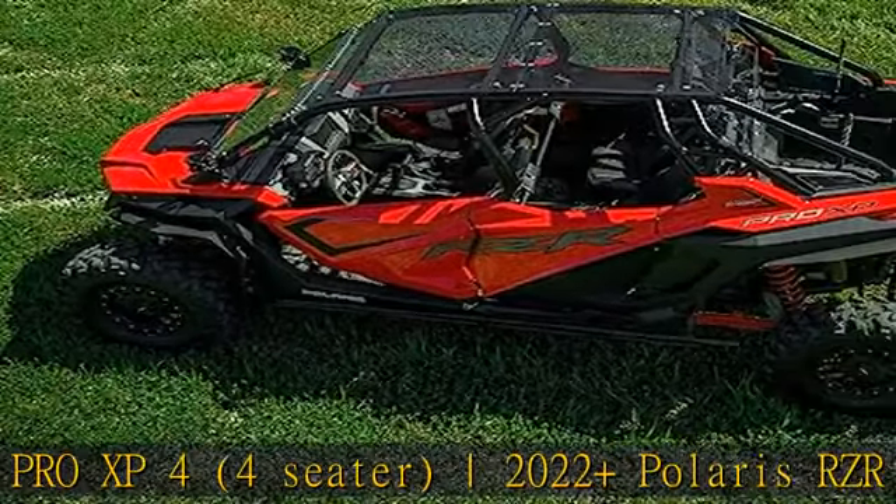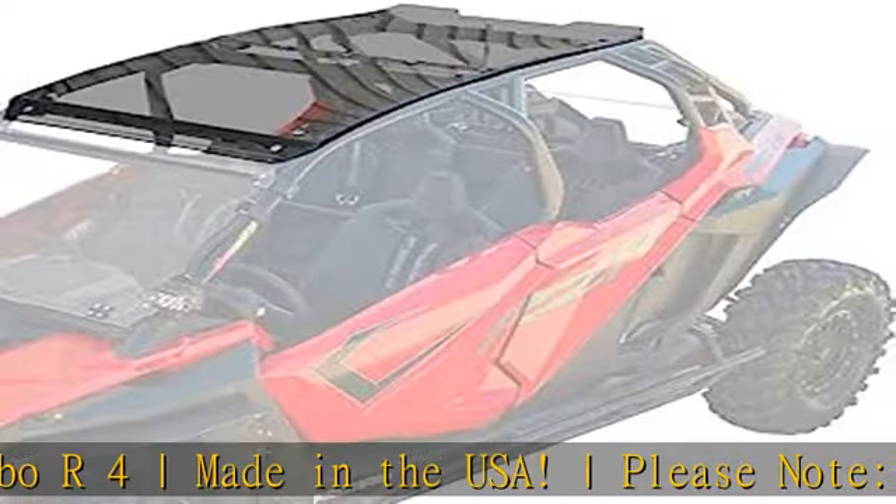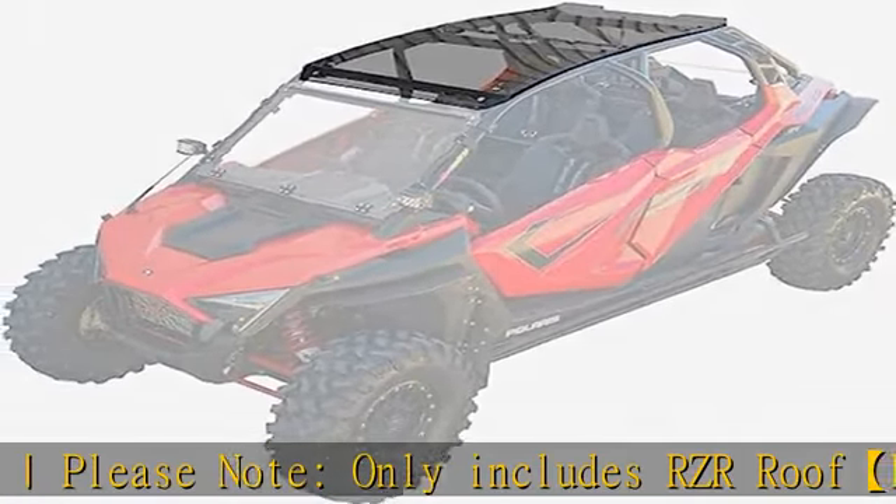Please note: only includes the RZR roof. The durable material uses 1/4 polycarbonate along with heavy-duty brackets and clamps to make sure it fits snug, secure, and rattle-free no matter how bumpy the ride gets.